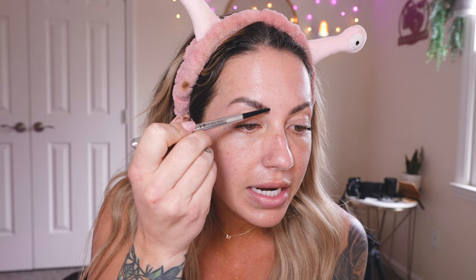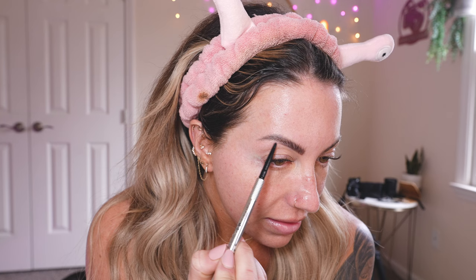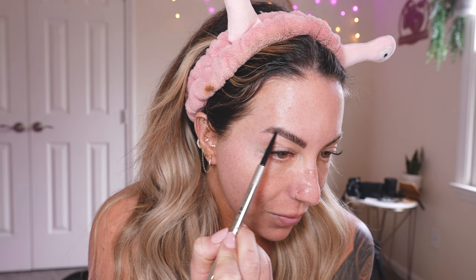I personally like to do my brows before foundation because my skin isn't slick yet. I'm going to use this Precisely Brow Pen — I do really like the Kosas one too, but the tip is a little smaller. What I do is just gently draw in some hair strokes at the front. I did just laminate my eyebrows this morning, and I don't grow hair in my little arches, so I like to connect the front part to the end. Fill them in — that is literally all I do to my brows these days.